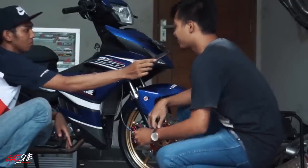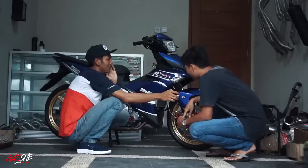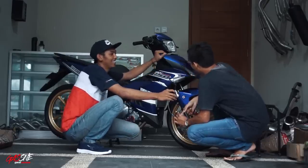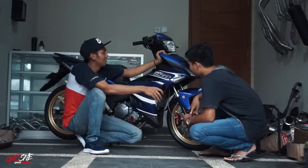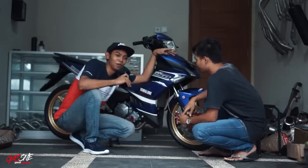Range harganya beberapa puluh juta lah. Kira-kira sekitar berapa ya, Mas? Ya, sekitar 20-an, 20-an sampai 25 juta habis.